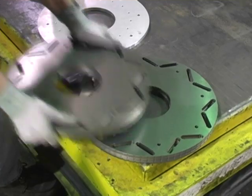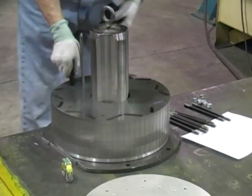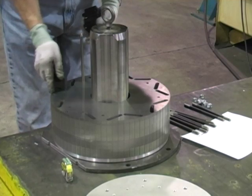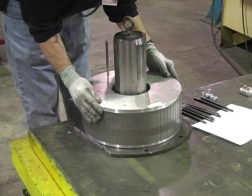Additional laminations are stacked in layers. Magnets are inserted. End plates hold the final rotor lamination stack together with through bolts.